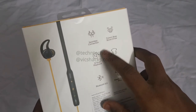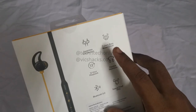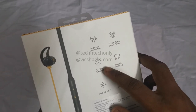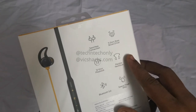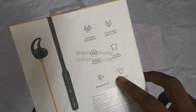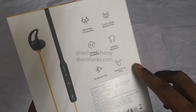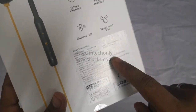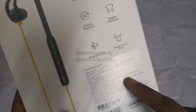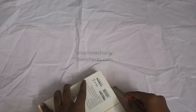On the rear side of the package, it mentions a few details like seamless connection, and it has an 11.2mm bass boost driver. It shows up to 11 hours playback and a flexible neckband design. It supports Bluetooth 5.0 connection, has sweat-proof IPX sport rating, and the price is 1799 rupees.